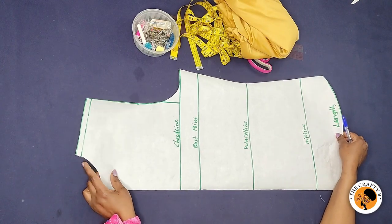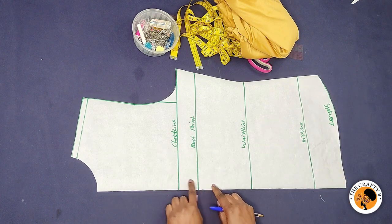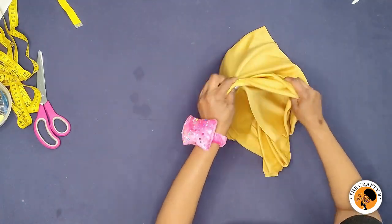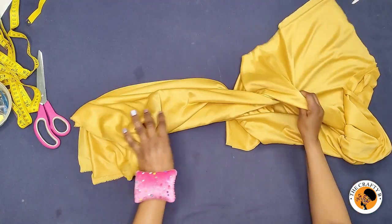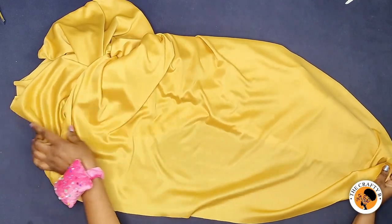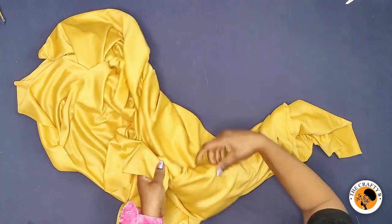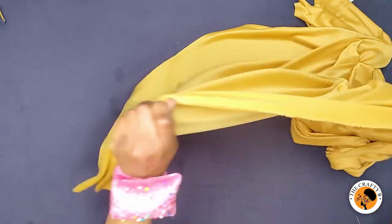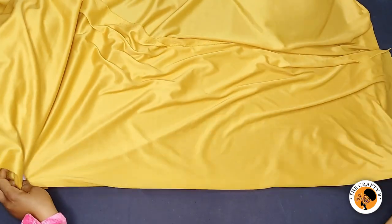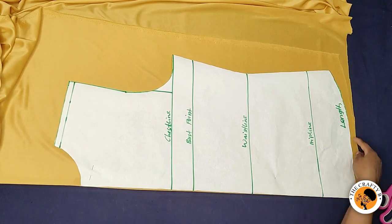I'll be using this paper to cut the back and also to cut the front. We don't need any zipper allowance because we are not fixing it at the back. I'm going to open the fabric and cut out the back pattern first. This is the good side of the fabric and this is the wrong side, but I want the stretchy part on the horizontal measurement, so I'm turning it this way. I'll fold it in two and place my back pattern to cut.